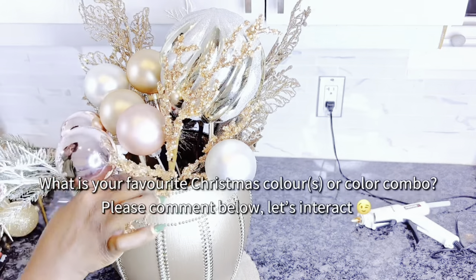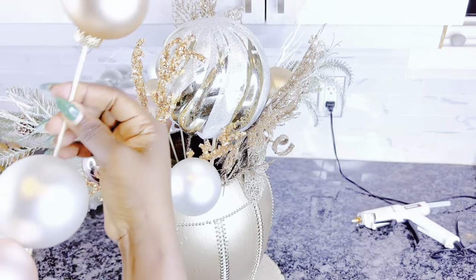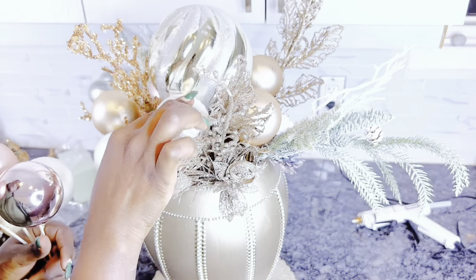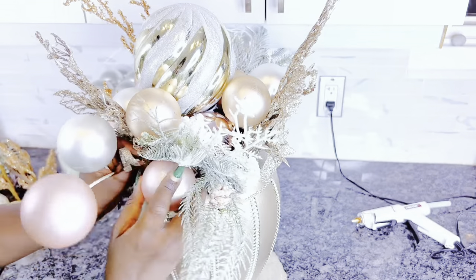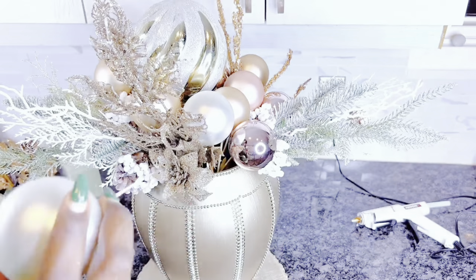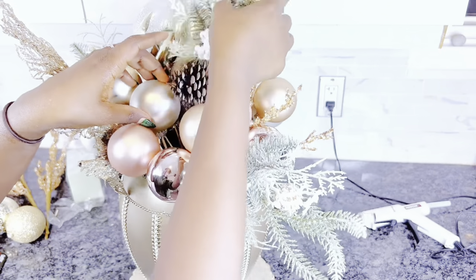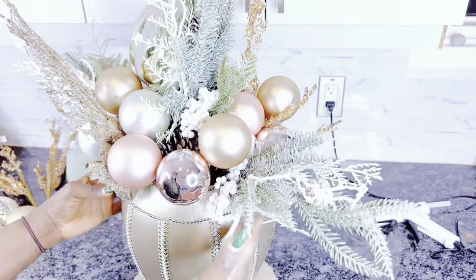I love how this is coming along, so I'll add some more. I'd love to know what your favorite Christmas colors or color combinations are — comment that below! Our arrangement is coming together, but I'll make adjustments as I go and add more ornaments and Christmas picks, with the whole idea being to not have too many gaps, filling them with picks or ornaments.